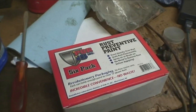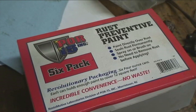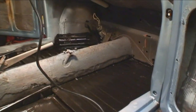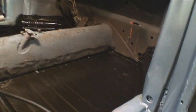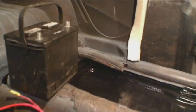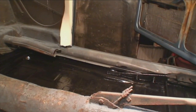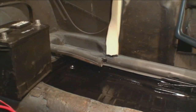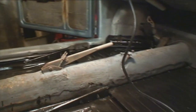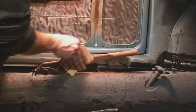Here's the POR-15 that I always swear by — I put it on my floor pans and in the luggage area. This stuff gets hard as a rock and those pans will never rust again. It's excellent material, but don't get it on you because it'll be hell to get off. Always wear gloves, long sleeves, and a mask because this stuff is also pretty toxic — it smells bad, so make sure you're in a well-ventilated area.